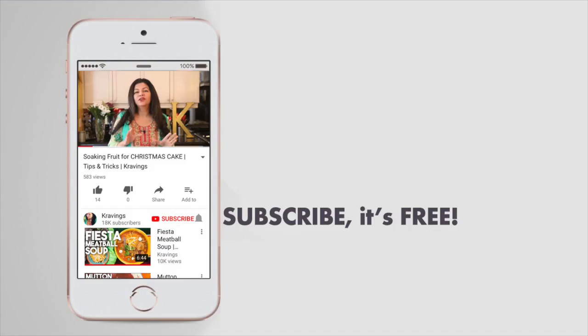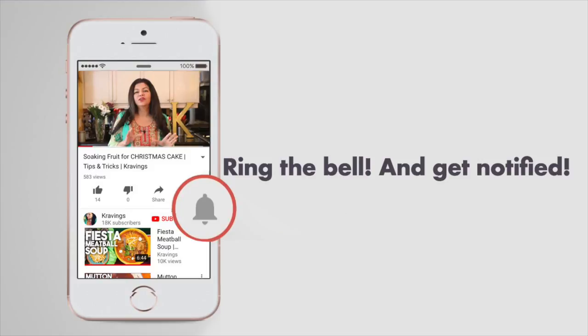Before I go any further with these recipes, please make sure you subscribe to my channel. I upload a ton of videos every week, so make sure that you're subscribed. Also ring the bell — that's YouTube's new bell icon that will notify you every time I upload a new video.